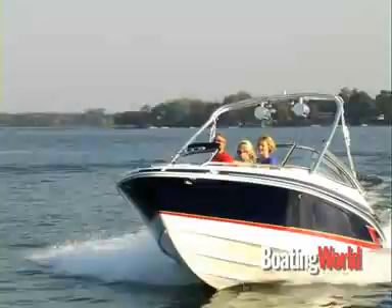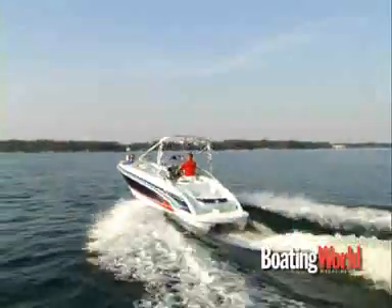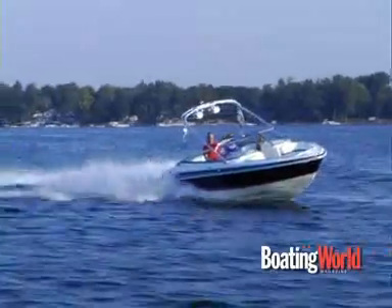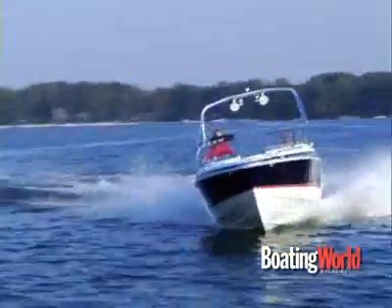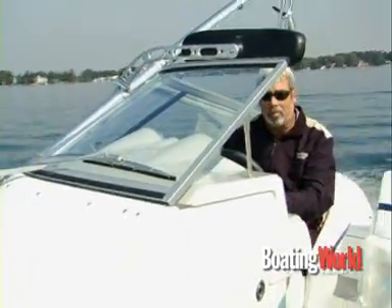Just finished testing the Formula 240 BowRider — this is their entry level boat, if you can believe that. Great workmanship, loads of features, and a new wakeboard tower that's really awesome. It throws out a nice wake with the 5.7 Volvo GXI engine — 320 horsepower and about 48 miles per hour top speed. This boat handles great. For more information, check out boatingworld.com and we'll see you next time.